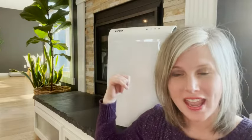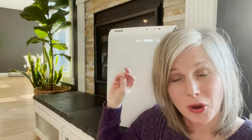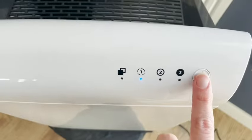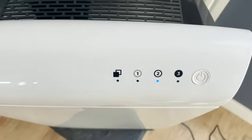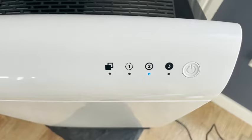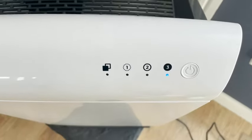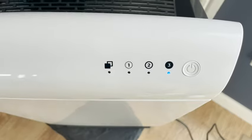Hey, this is Christy with WTI, and today I wanted to show you our Viva air purifier — this is the Pro HEPA 9000. We're super happy with it. It has three modes and it's actually on right now, and you can't even hear it, it's so quiet. If I go up to the second level, it makes like a white noise sound.